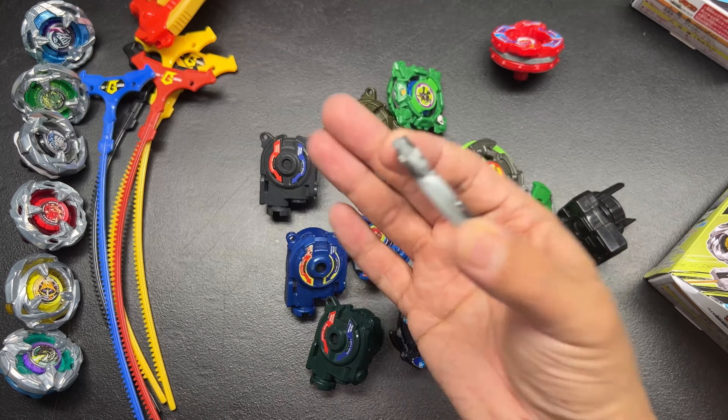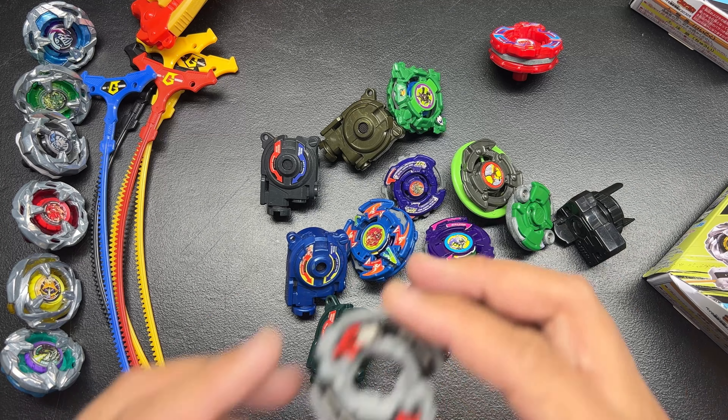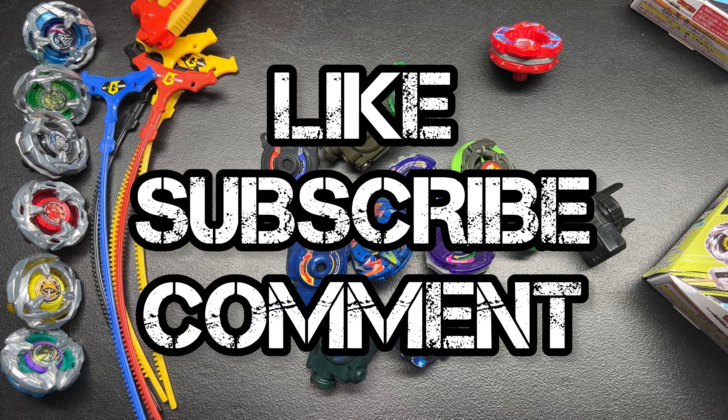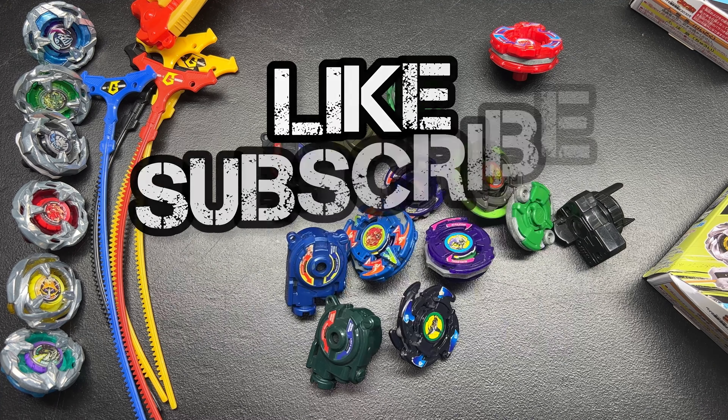We've got Dronzer V — I see what's going on, these things are all just a little bit mixed up. So this is supposed to go with that purple one — Galeon I think — and then the blue one and Dracile are supposed to go in here. I'll change all that up later. But we've got Dronzer V2 I believe, and that still looks really really nice. Then we also have this one — this is Galeon. I think this is supposed to have an attack ring somewhere, but that's missing. It looks really nice though — a nice purple blade with a plastic tip.